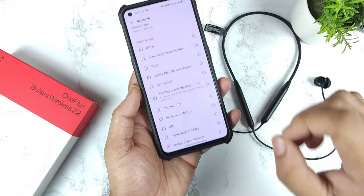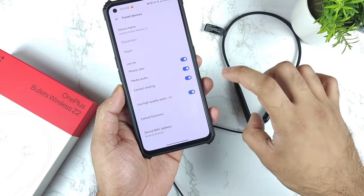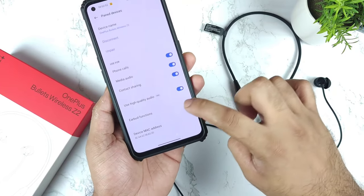Clearly you can see. It shows clearly the battery percentage of the earbuds, how much it is. And if you tap on this eye icon, you will be getting the earbud functions as well.